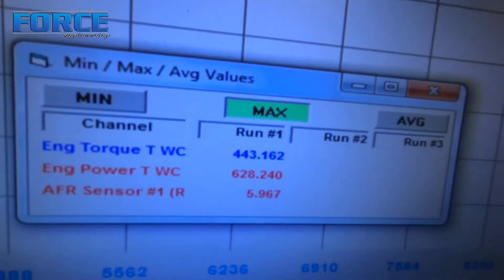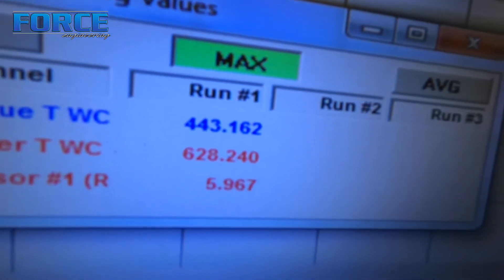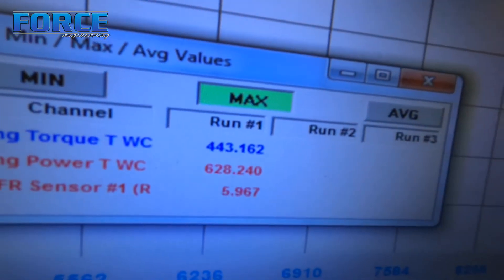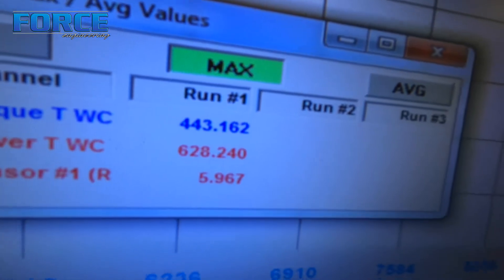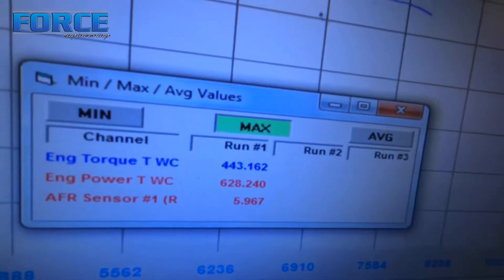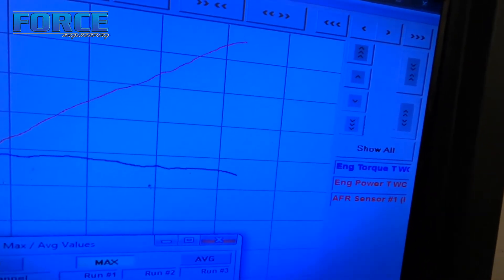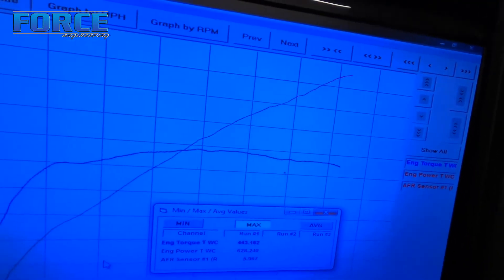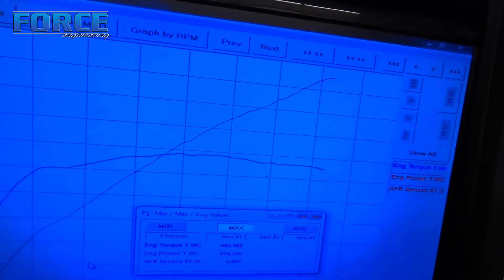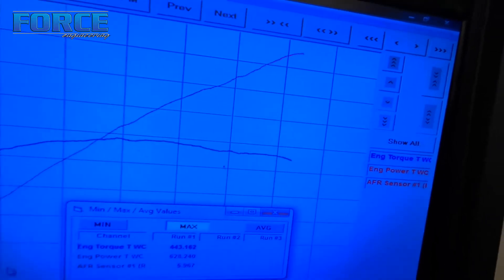We made three back-to-back hits. This is our best hit out of the three — it made 628. The other one right up there made 625; one had a little bit of false knock that really killed the number. Between those two, I'd say the average is 627 — good enough for a baseline. The horsepower peak is all the way up at 7900 RPM, making mid-10 pounds peak boost.